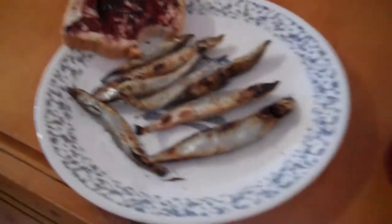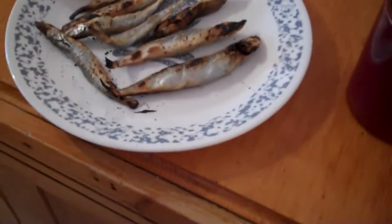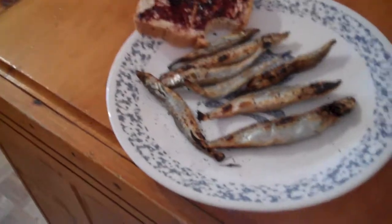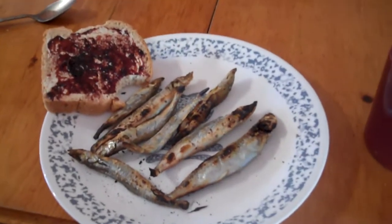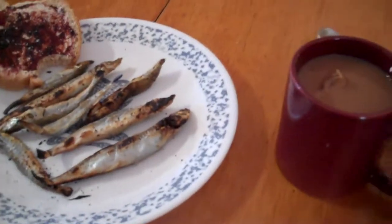This is the breakfast or lunch. Salt capelin, spawning ones. Slice of the dams and jam bread, brown bread and a cup of tea. That's my favourite lunch. Out. Cheers.